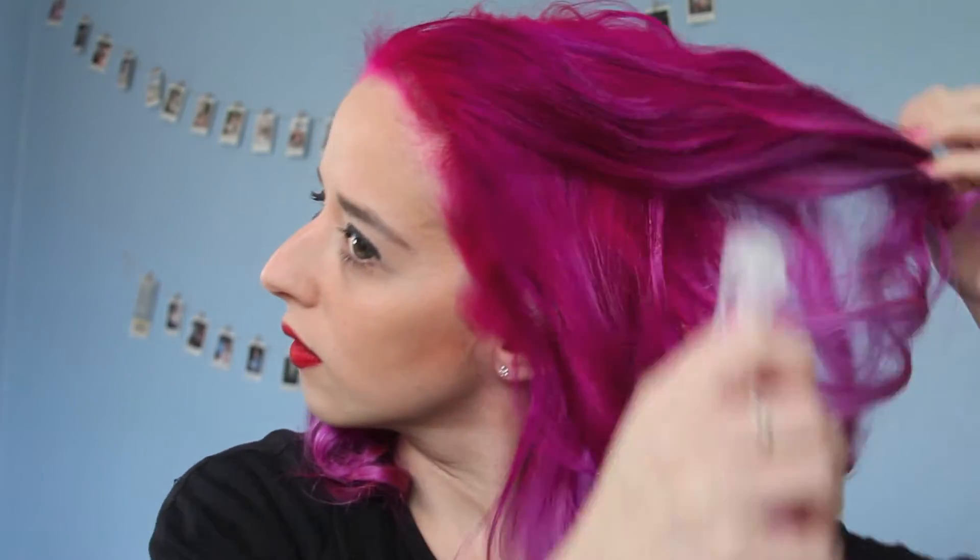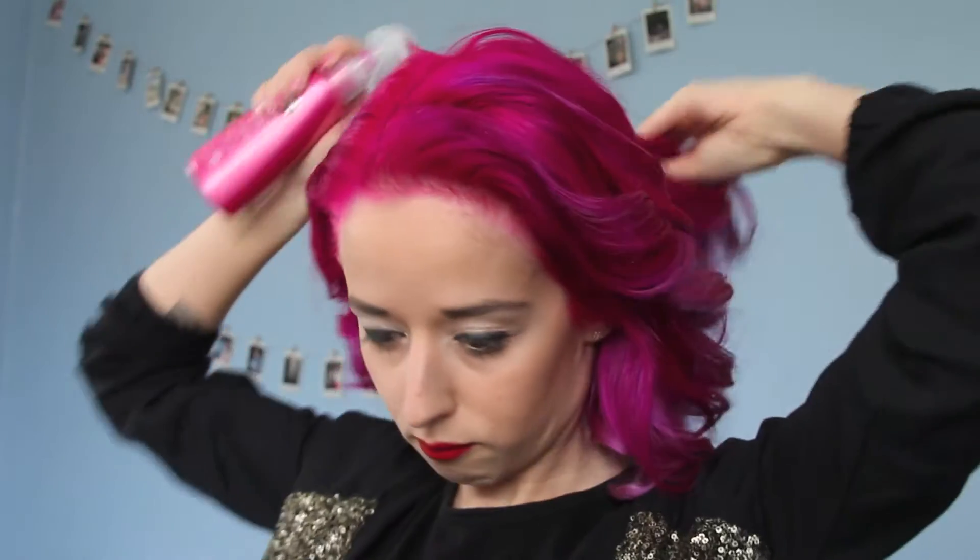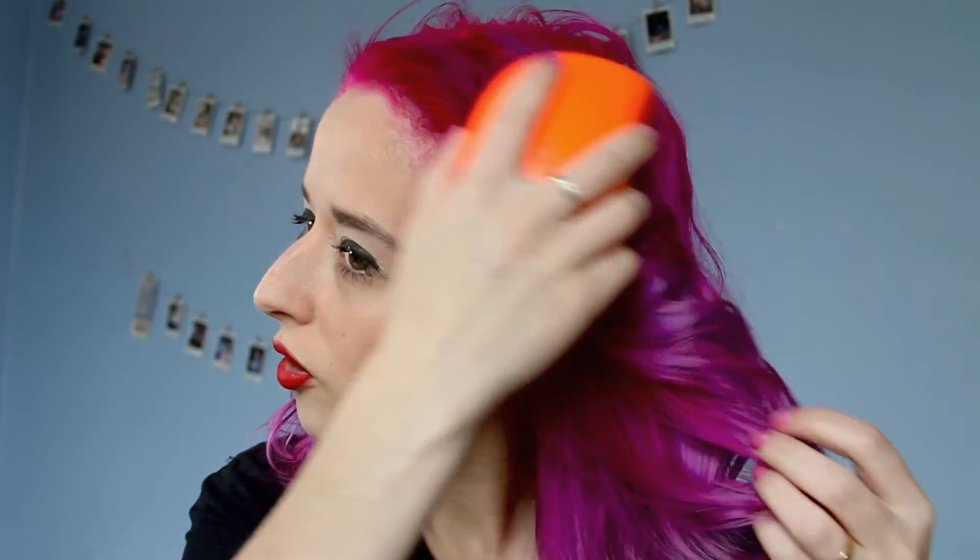This smells really good. Oh wow, I can already see it adding some lift. I'm getting right under there and getting to every curl. Now I'm going to tease it a bit.